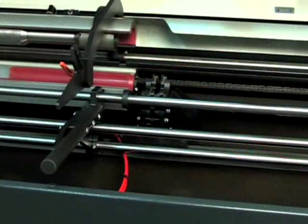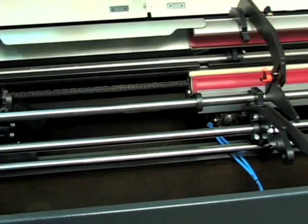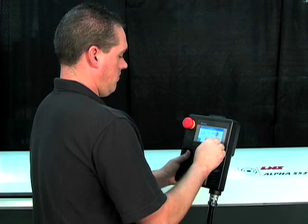Alpha 552 is designed for easy access that enables faster, simpler routine maintenance, and quick, easy setups and changeovers.